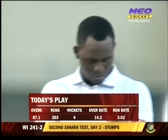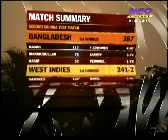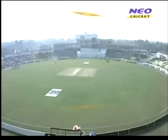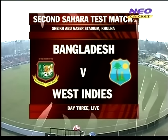263 runs, four wickets — that's what's happened today. Bangladesh all out for 387; in reply, West Indies 241 for two, 146 runs behind. This is the Sheikh Abu Naser Stadium here in Khulna for the third day's play of the second Sahara Test match between Bangladesh and West Indies.